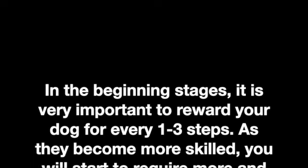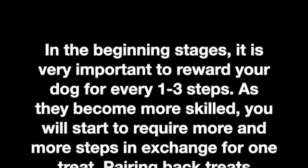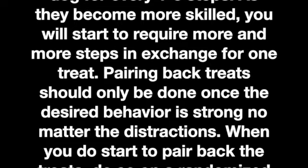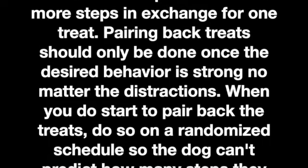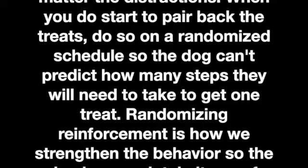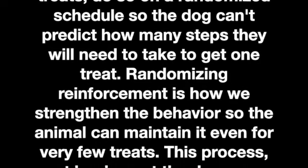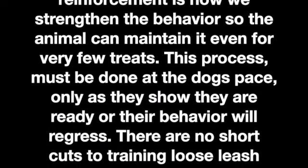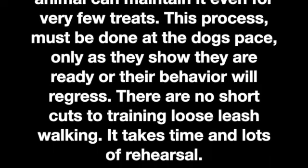In the beginning stages, it is very important to reward your dog for every one to three steps. As they become more skilled, you will start to require more and more steps in exchange for one treat. Pairing back treats should only be done once the desired behavior is strong, no matter the distractions. When you do start to pair back the treats, do so on a randomized schedule so the dog can't predict how many steps they will need to take to get one treat. Randomizing reinforcement is how we strengthen the behavior so the animal can maintain it, even for very few treats. This process must be done at the dog's pace only as they show they are ready, or their behavior will regress. There are no shortcuts to training loose leash walking — it simply takes time and lots of rehearsal.